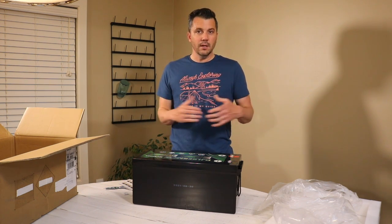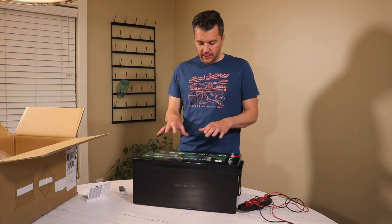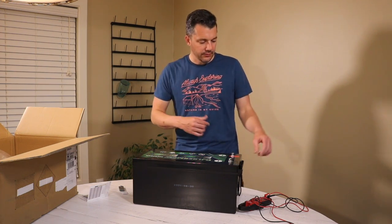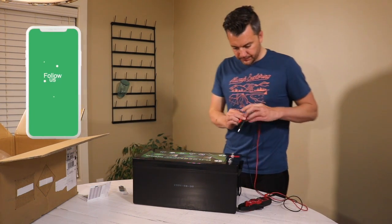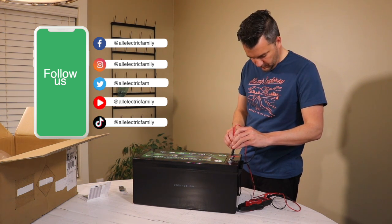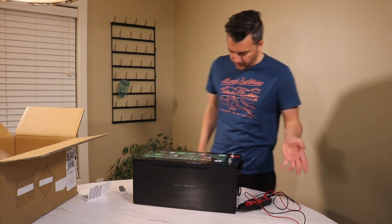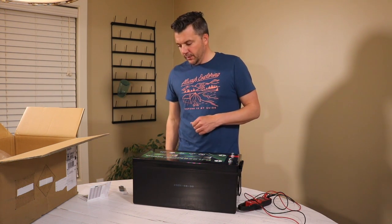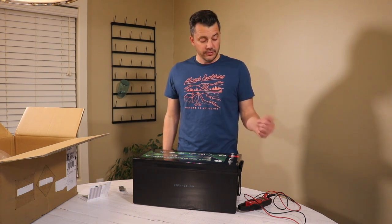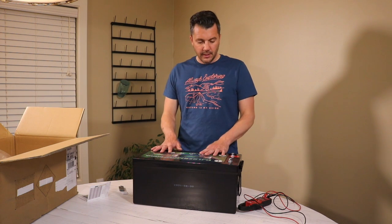This will take a couple of days, but before we charge it, let's see how they shipped it. They state that they ship it at 50% capacity, so let's check the voltage. It comes in at 13.2 volts, which for this battery should be roughly about 70% battery capacity — so that's what mine came charged at.